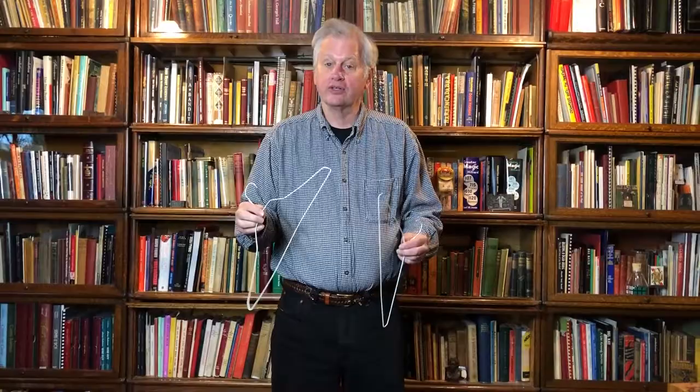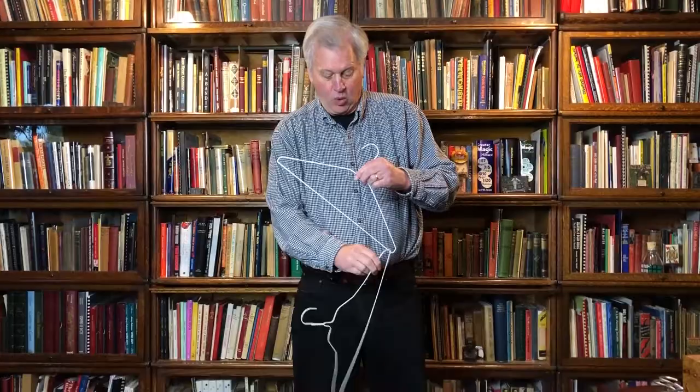You take the borrowed coat hangers and you rub the tips together like this. Now if you rub them just right, an amazing thing happens — those coat hangers link together. Oh, I'm not kidding. Look at that. One coat hanger linked inside the other, and to take them apart, it's just as easy.